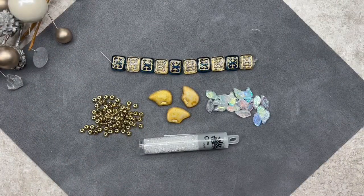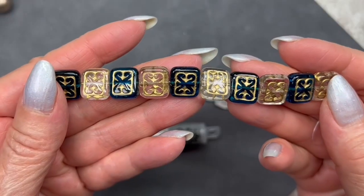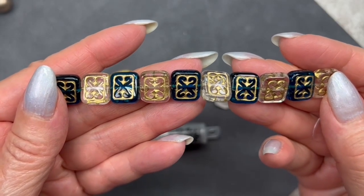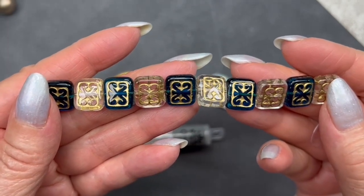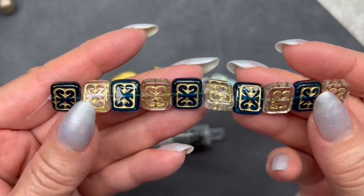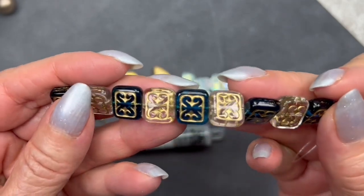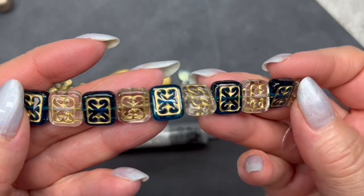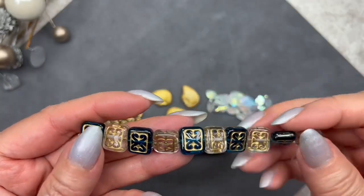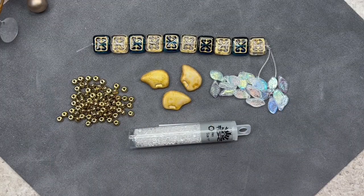Look at these pretty beads — I absolutely love this strand. These are called ornate rectangle beads, and there are two colors: capri and crystal with a gold wash. They measure 11 by 22 millimeters and there are 10 pieces. It's such a beautiful bead — I've never seen one like this. I love that design with the gold wash. Because they're clear and capri-colored, they're going to coordinate with those drops I just showed you. I'm definitely seeing a bracelet with these.